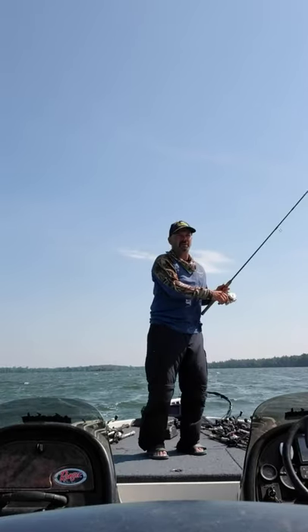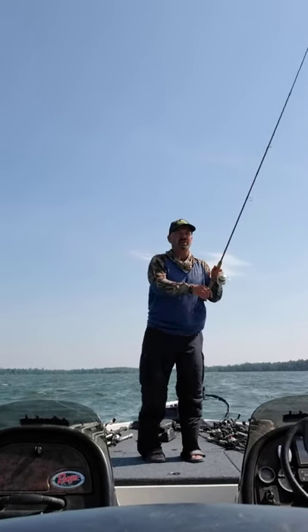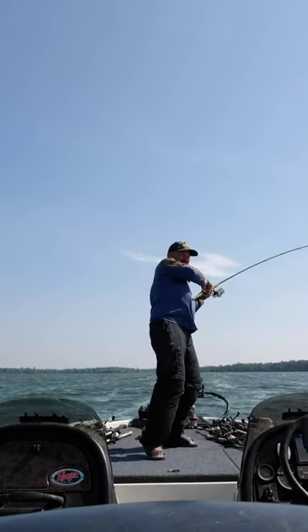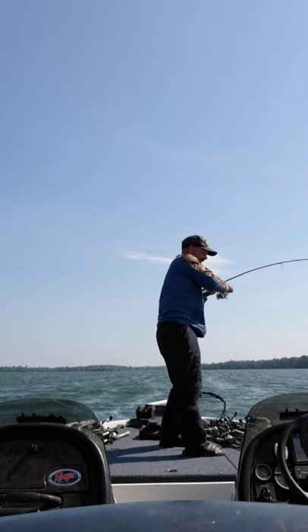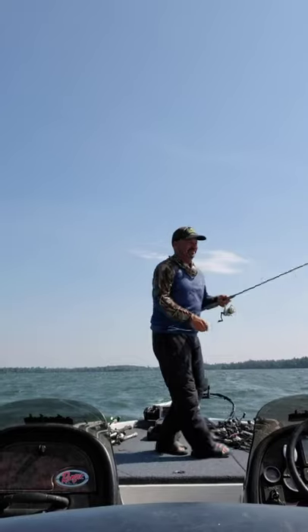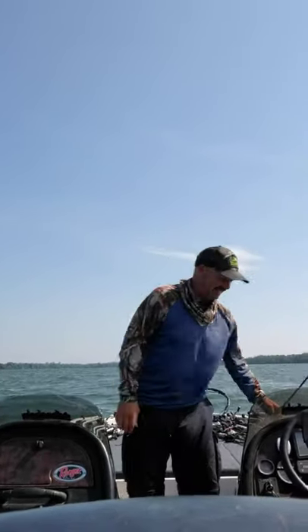Oh, there was another one. That'd be cool, we'll catch two together. There it is. Oh — darn, I knew I had a kink in that line. I saw it even before I threw out. Anyway, that was a big one.